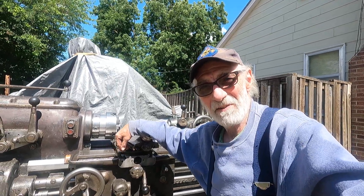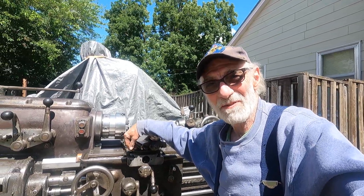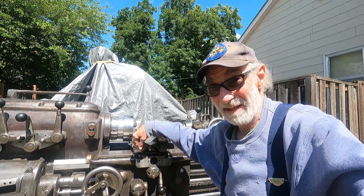Hi and welcome back to my driveway in Walla Walla, Washington. Fully Machines, and I'm DeeDee.